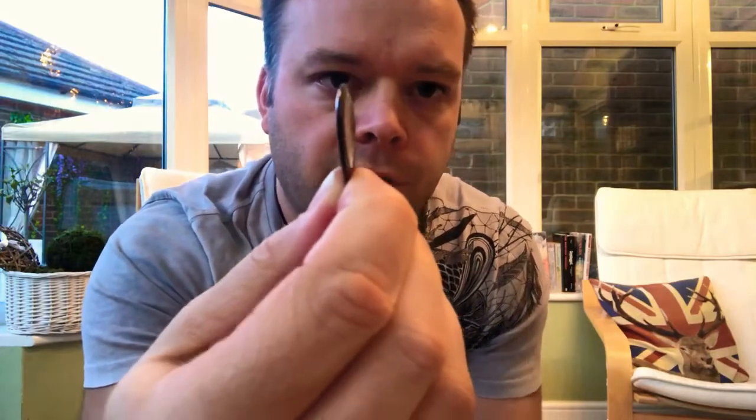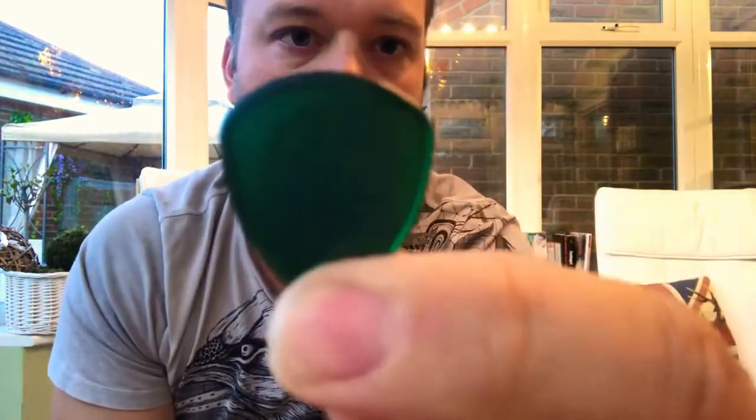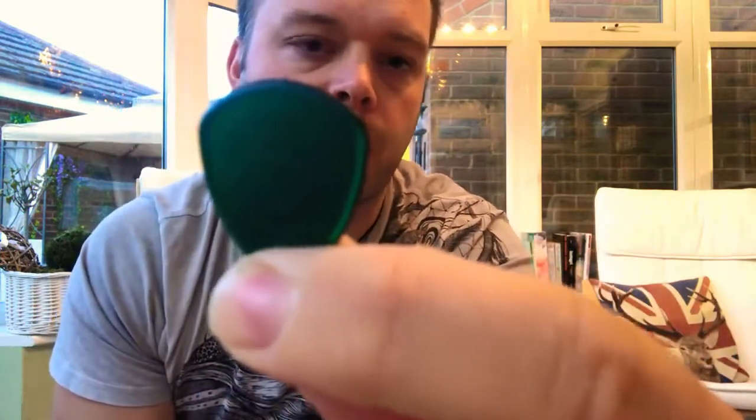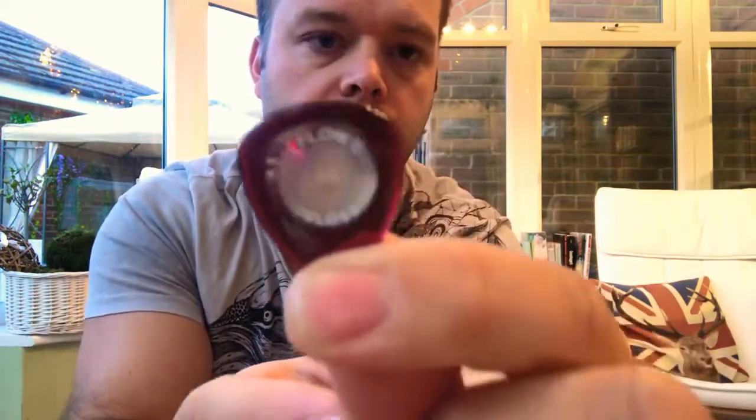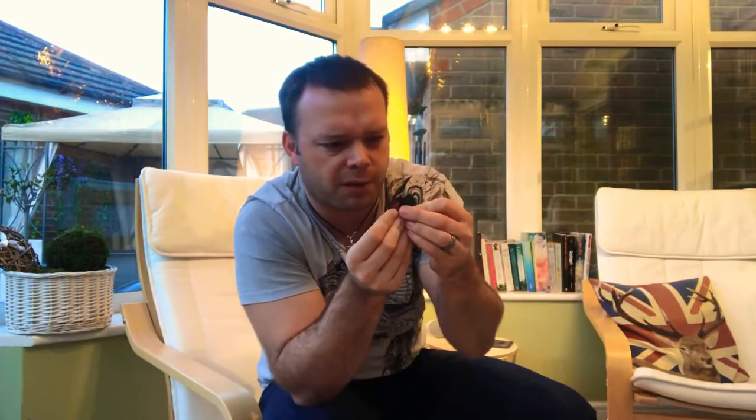First impression as they sit in your hand — the interesting thing about these that I wanted to check out is that they've got an indentation. Just in here, there's an indent for your finger, which the standard one doesn't have. The standard one's got a grip area, whereas these have got a grippy feel in that indent. The indent is interesting — to me it's kind of got that feel of a Big Stubby about it on first feel. Yeah, it's got a bit of a Big Stubby approach to it, with a super sharp tip, sharper than a brand new normal Flow.